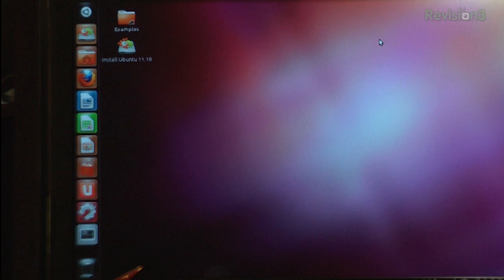So my first thoughts: Unity has been improved, and the dash is a lot cleaner, but they could still use a few upgrades. The left side app launcher is still there, and they cleaned up the buttons a little bit. It's a lot easier for newer, light users of Ubuntu, as well as more stable, so I do agree with the changes they made to the actual app launcher.